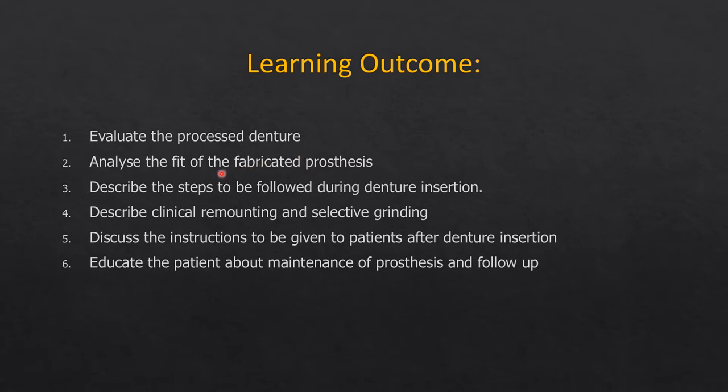You should be able to evaluate the processed denture after fabrication, analyze its fit after placing it in the patient's mouth, and describe all the steps following denture insertion: verifying the internal fit, retention, aesthetics, stability, and occlusion. You should also describe clinical remounting, lab mounting, and selective grinding in relation to denture occlusion, as well as give thorough post-insertion instructions covering maintenance and daily care.